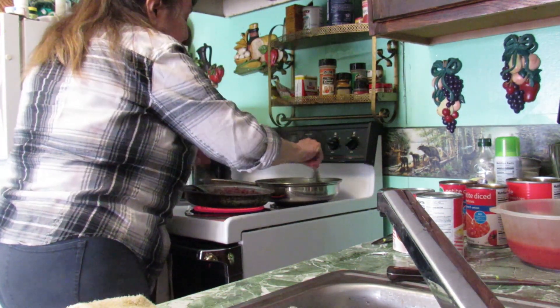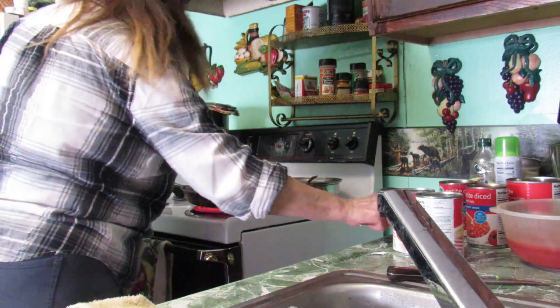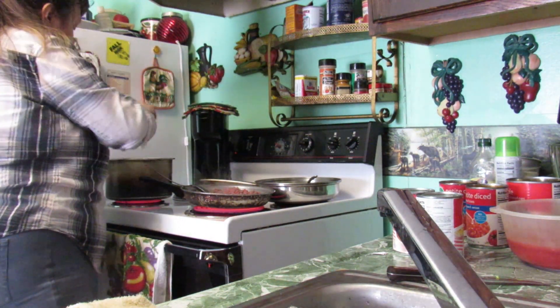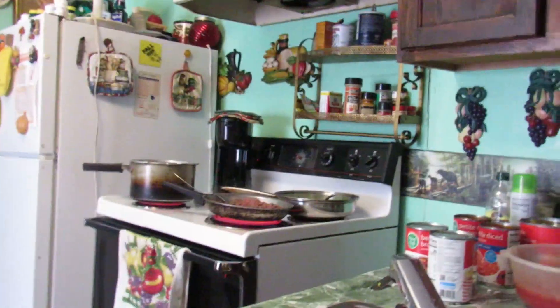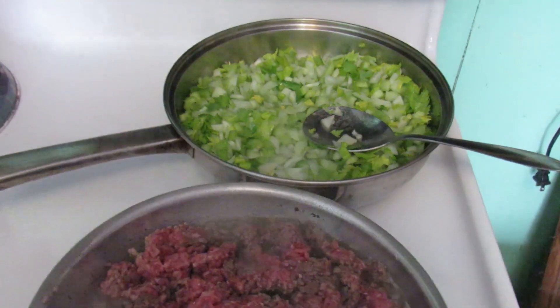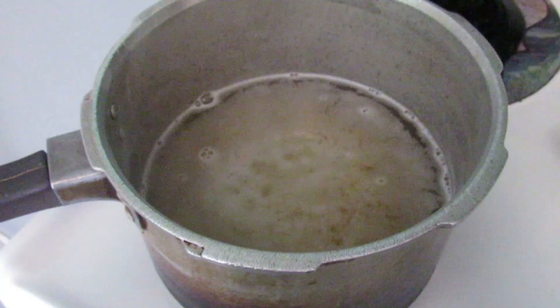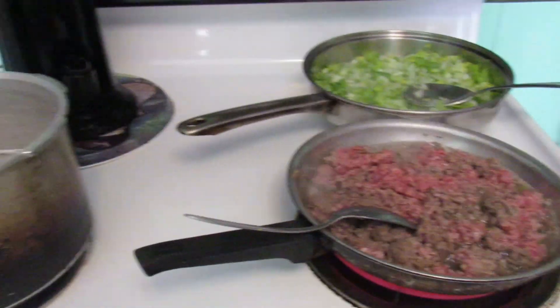The stuff here is starting good. Macaroni — that stuff sticks pretty easy so keep an eye on it. I'll give you a little view: that's my hamburger cooking, and my celery, onions, and bell pepper. I'll have the recipe on the back of the video.